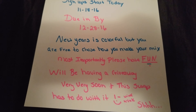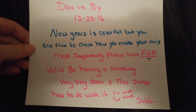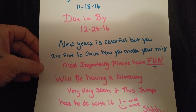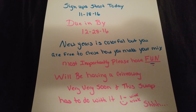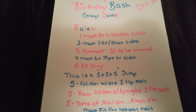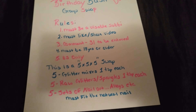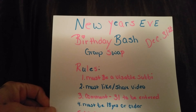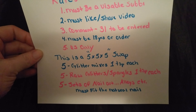I will be having a giveaway very soon, and this swap has to do with it — wink wink, shh! I'm not going to say what or how I'm going to do it, but I am almost at 120 subbies, so I'm going to be doing a surprise giveaway since I haven't done one in a while. I will leave this open for a couple of days, maybe three days, and then do an update on who has joined.